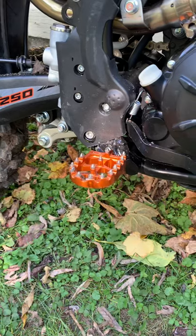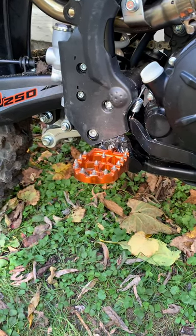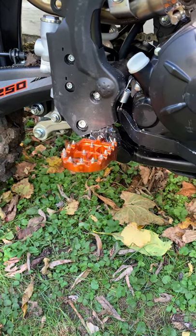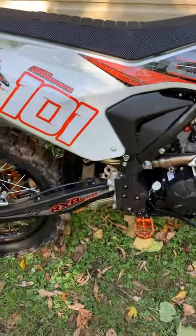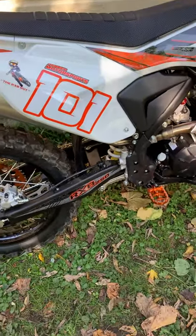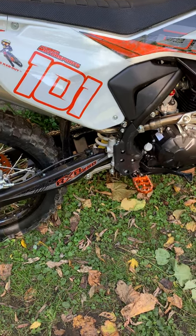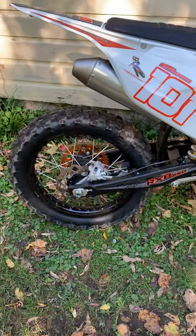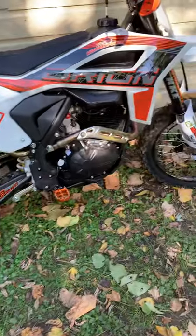I put orange KTM foot pegs on there — had to do some modifications, it wasn't a five-minute job by any means, but they're pretty cool. I'm also working on an air filter mod right now, so hopefully we can get rid of that paper filter in the next few days. We'll see when my parts come in if it's going to work the way I think it will.